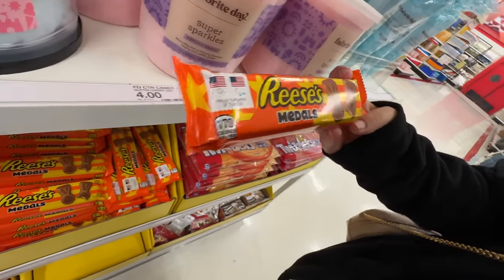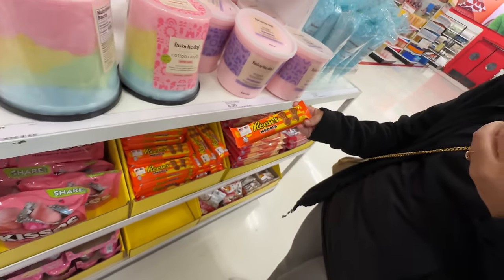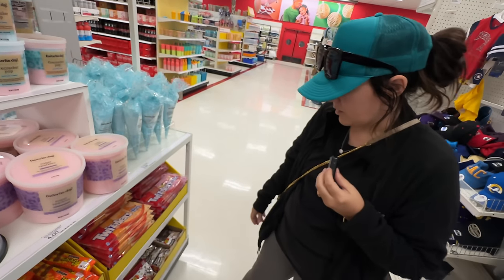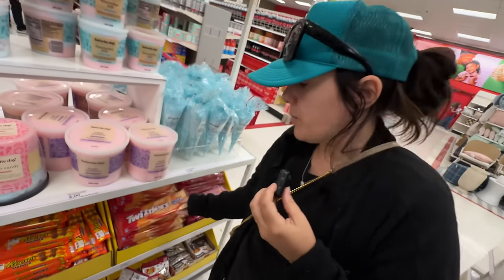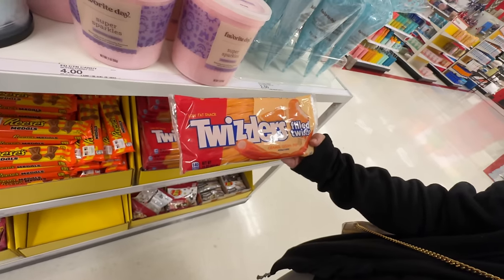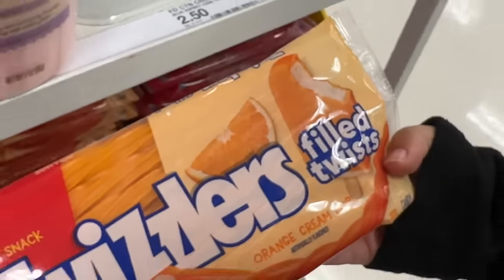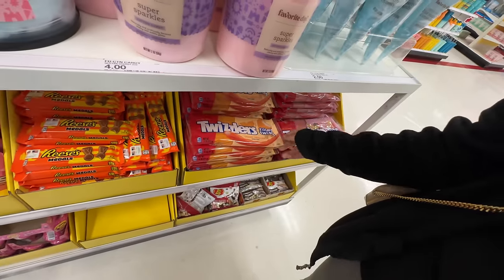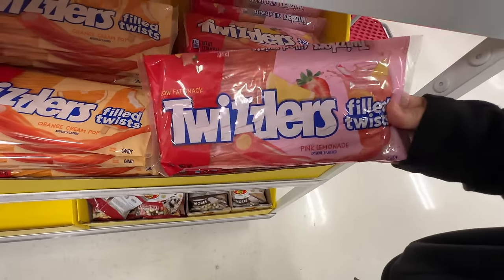It used to be just every four years and I think it's all different now — I really can't keep up. They also have Twizzlers filled twists. These are like a 50-50 bar. So this is the orange one and then they also have pink lemonade. I don't know how I feel about that one.